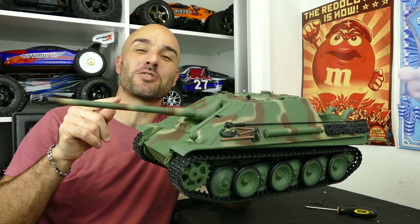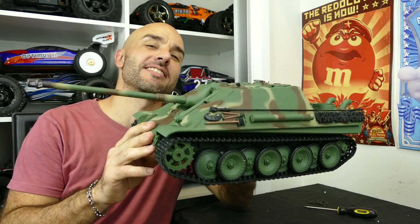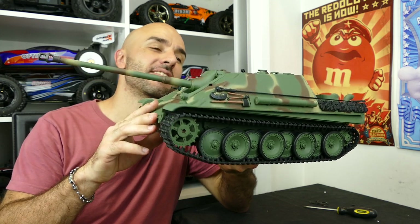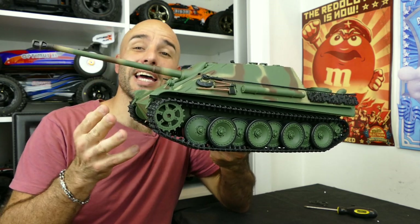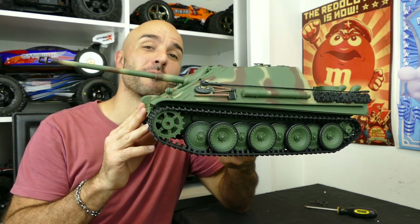Steve here again from RC Tanks and Trucks 24-7 and it has been a while since I've done a 1/16 scale RC tank video. What we have here is the Jagdpanther 1/16 scale tank from Henglong. It has been improved, it has a 2.4 gigahertz remote control now and in my opinion the actual paintwork and some of the finer details have improved dramatically.